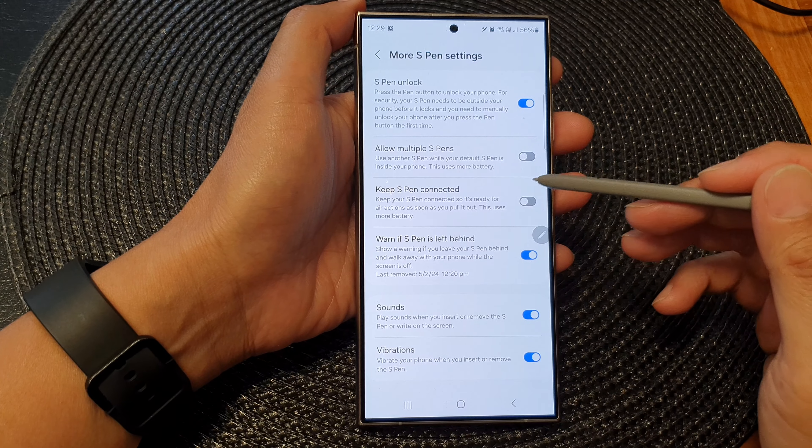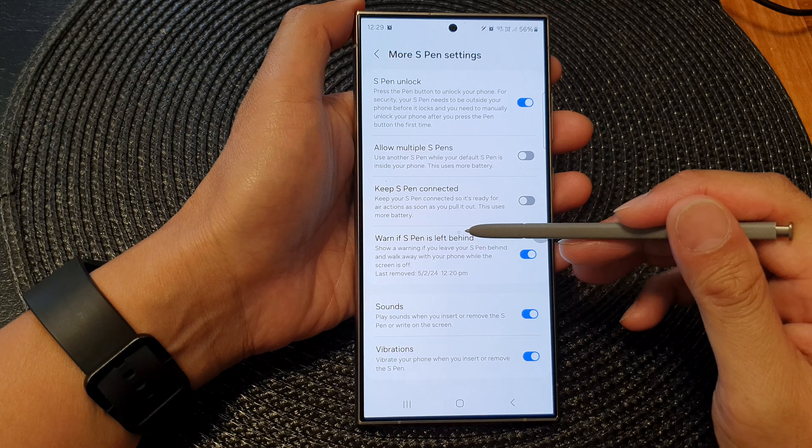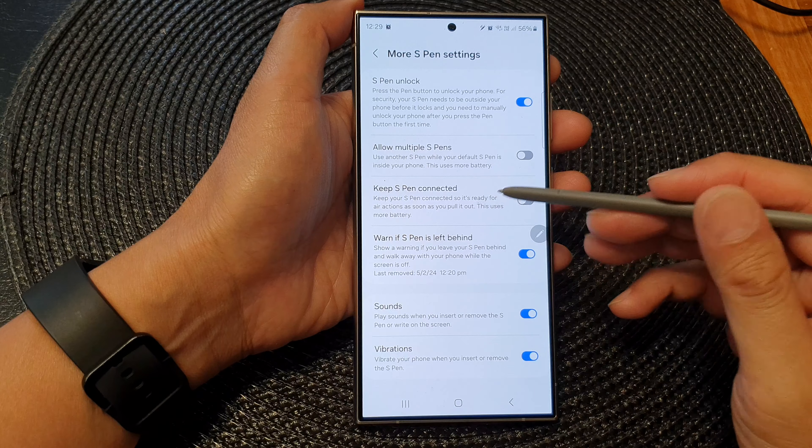After that, scroll down then tap on More S Pen Settings. Now go down and tap on Warn if S Pen is left behind.